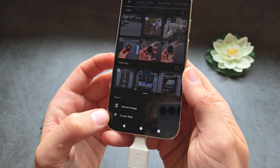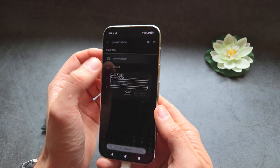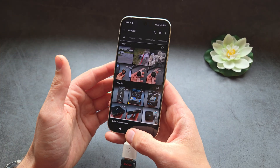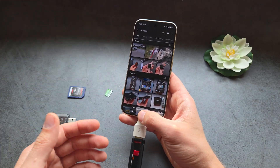Then simply select the flash drive — whatever name yours has — and either create a new folder or place the files directly. You can see the files actually got copied over. That's how you can essentially transfer images or videos.